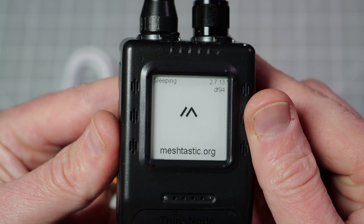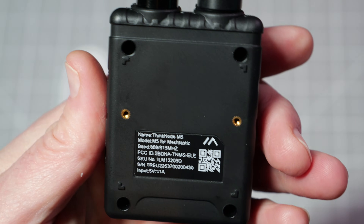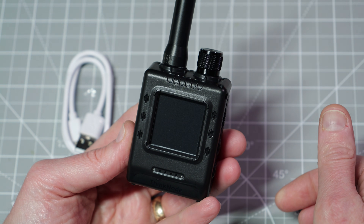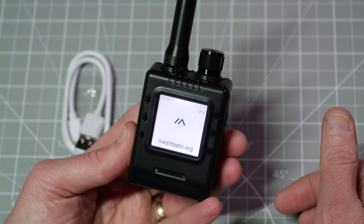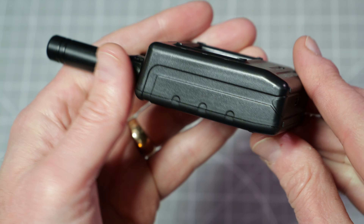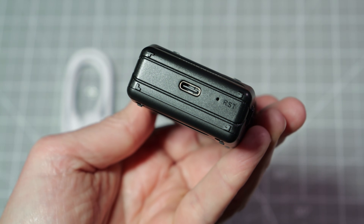The ThinkNode M5 features a 1.54-inch EPD or electronic paper display. The paper-white display consumes little power and is quite visible in bright sunlight. The unit has a variable backlight by twisting the top knob. Other features of the M5 include a LoRa signal transceiver using the SX-1262 chip, internal GPS, Bluetooth and Wi-Fi connectivity, and a 1200 mAh internal battery.